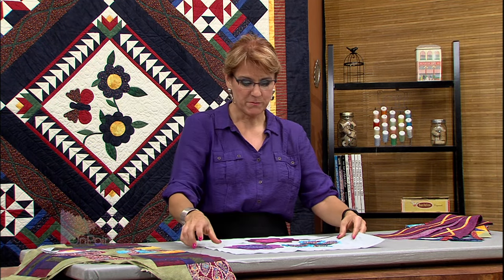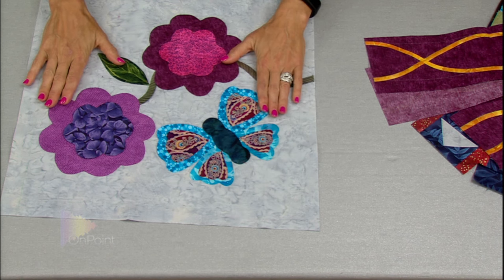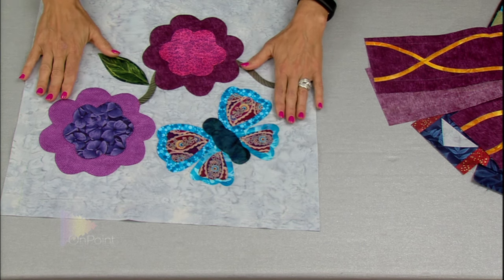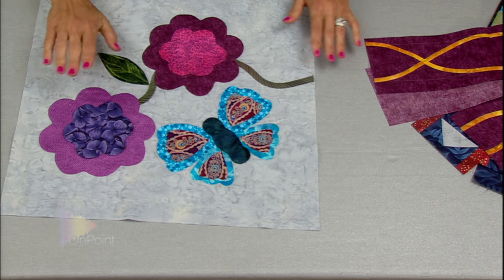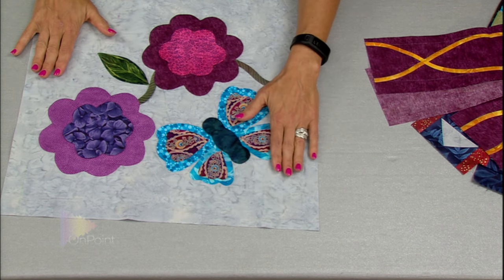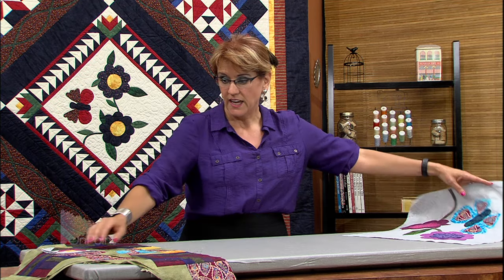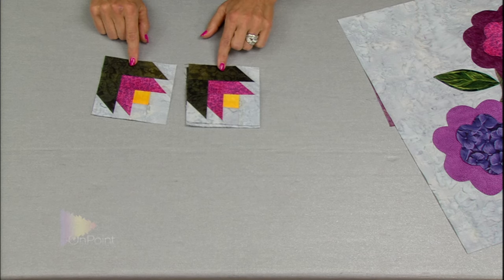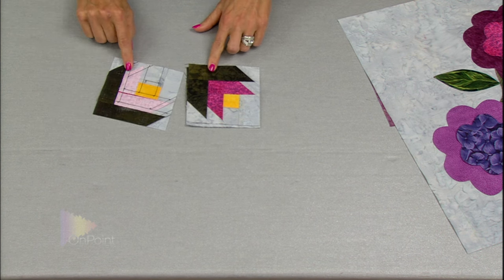Then we went on to hand appliqué. I taught you a couple of different techniques — the technique where I turned it over the polyester stabilizer, and then my friend Michelle taught you turning it over using the spray sizing in the Mylar template plastic. At this point, you're going to hand stitch this all down. When your appliqué is done, you'll press it — give it a good steam pressing with a little sizing and trim it down to 16 and a half inches. Then we went on to paper piecing. For paper piecing, you should have four of these little tulips and they should measure 4 and a half inches after you've trimmed them and taken off all of the paper.